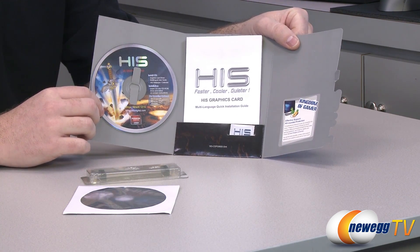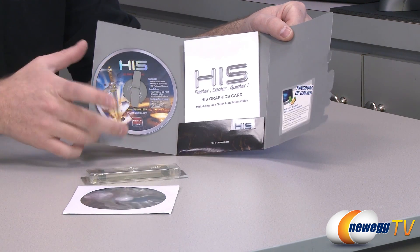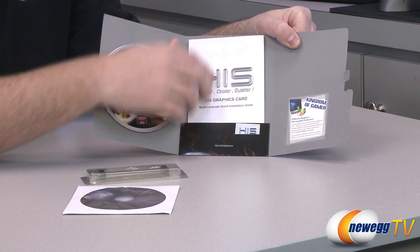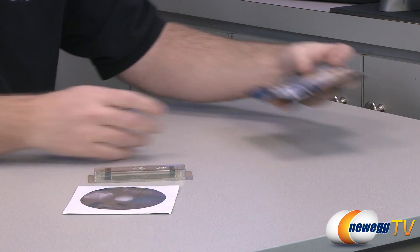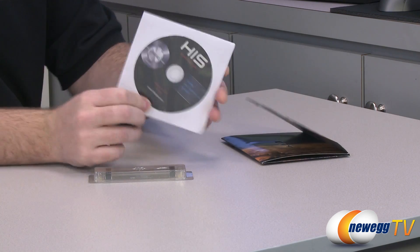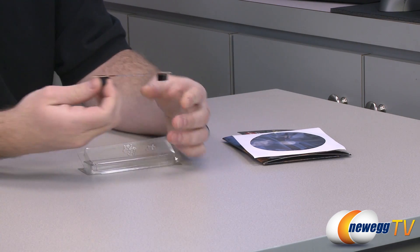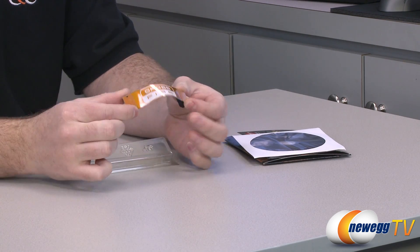There's an included software and driver disc, but chances are there's an updated version available from HIS or AMD's websites. In particular, the Catalyst 12.11 beta drivers are what I'll be running benchmarks with. Also included: a quick installation guide, an HIS Power Up case badge sticker, and a separate disc with the iTurbo software. Since this card has CrossfireX support, you can run two-way, three-way, or four-way CrossfireX. They've included a CrossfireX bridge to help you get that set up.